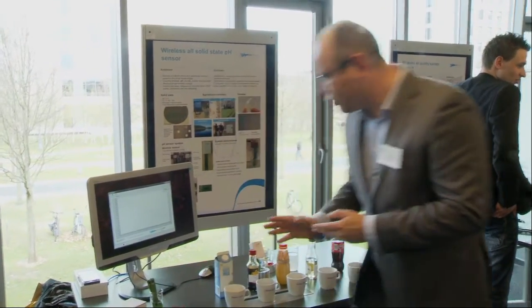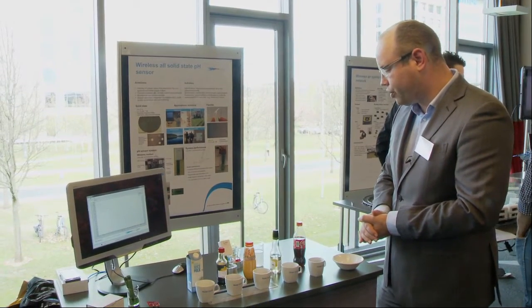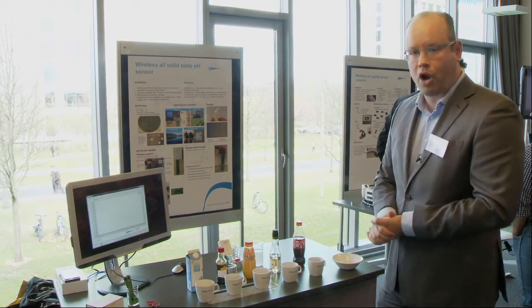Here we demonstrate the acidity level of certain perishables like milk, orange juice, vinegar, ranging to coke.